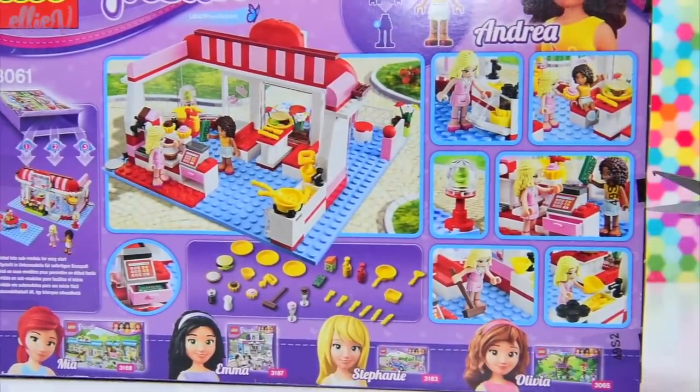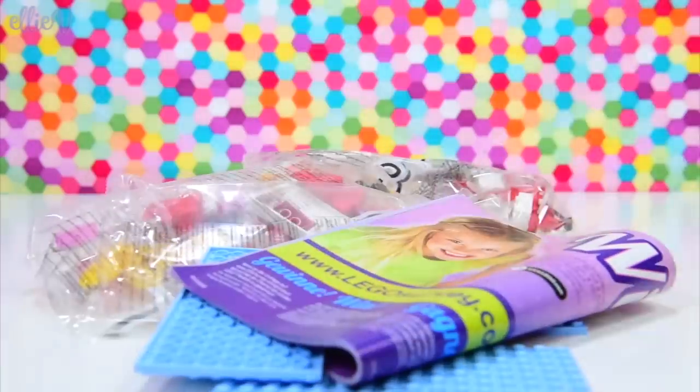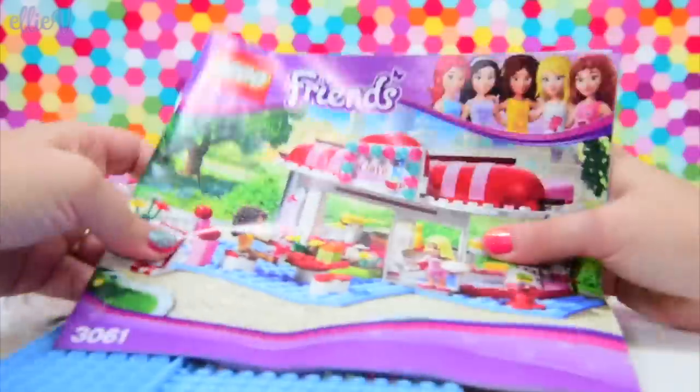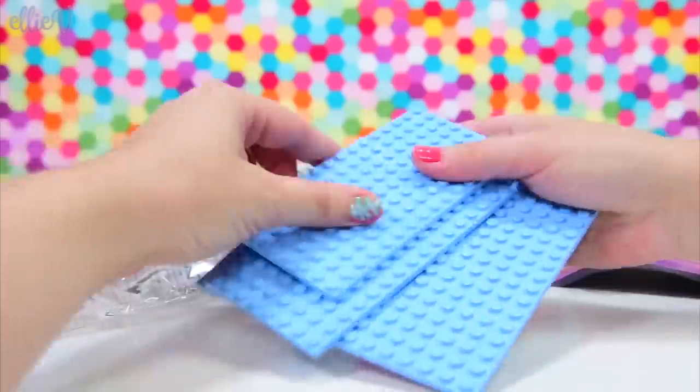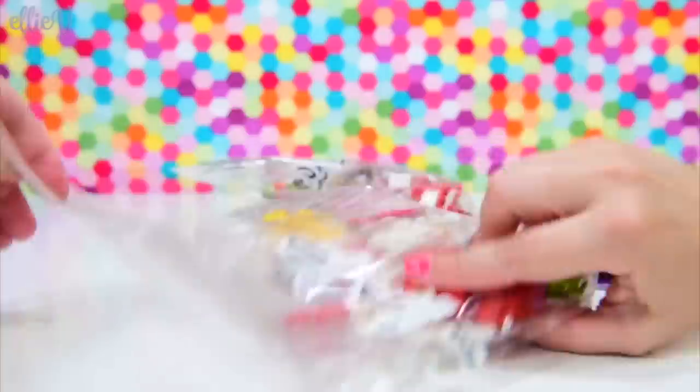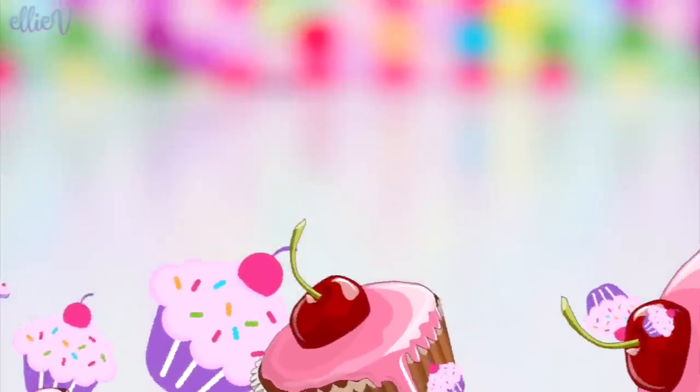The Lego Friends theme was actually introduced in 2012 and this set was one of the first wave right at the beginning of the year with Olivia's house. So it's so exciting - I'm really keen to see how the sets have developed in the six years since the theme was introduced.